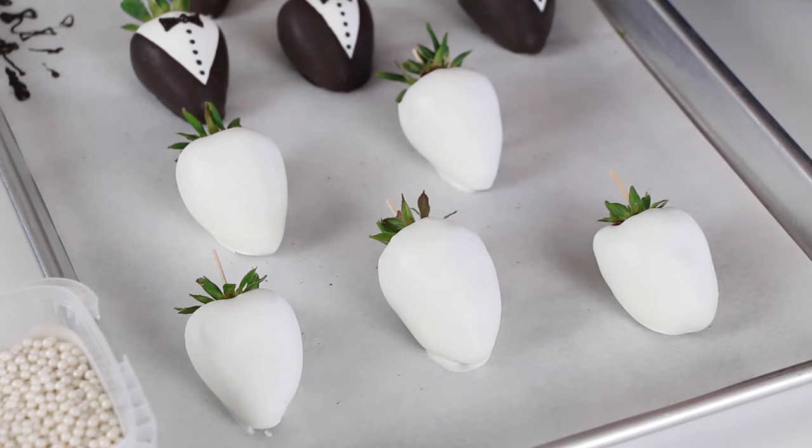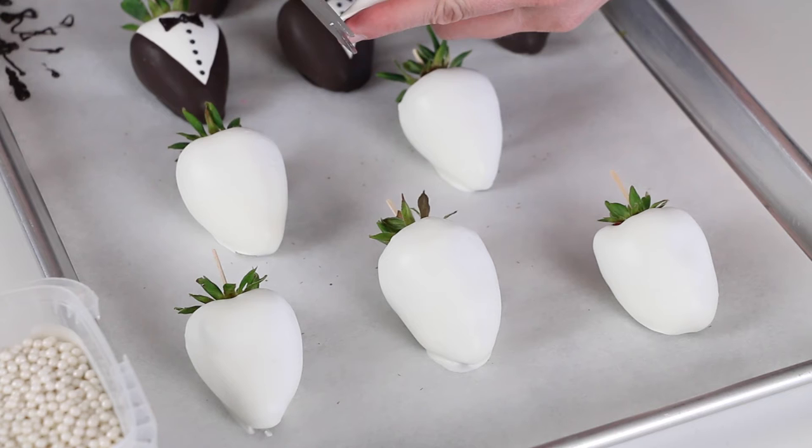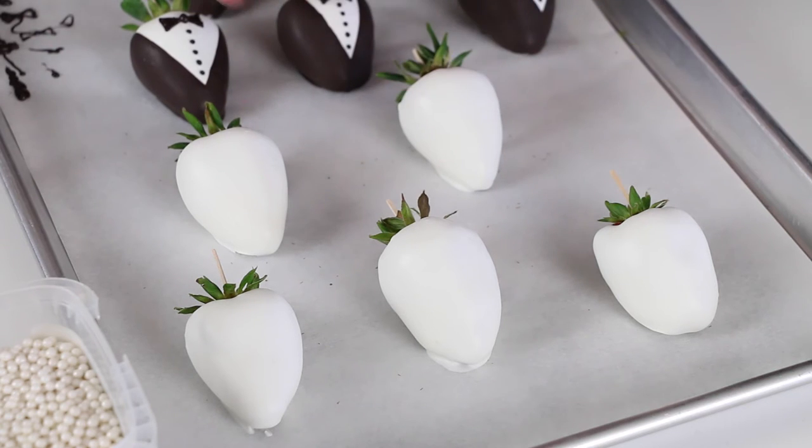To go with your tuxedo guys, you can do little brides or just girls in fancy dresses. Again, cut very little off the tip of your bag — just the very end — to keep things precise. If you cut off too little, you can always cut off a tiny bit more. The simpler the better. The more simple the design, the cleaner it will look. I'll show you a couple of different options.